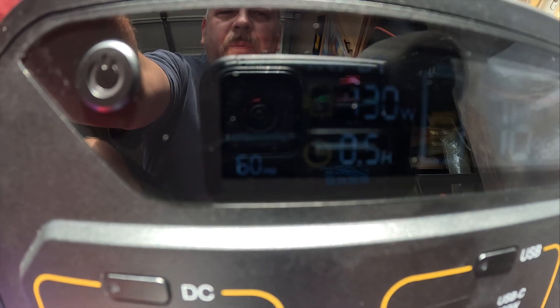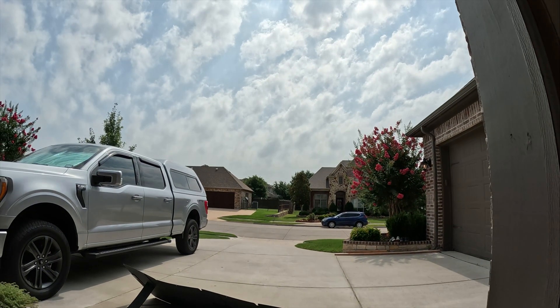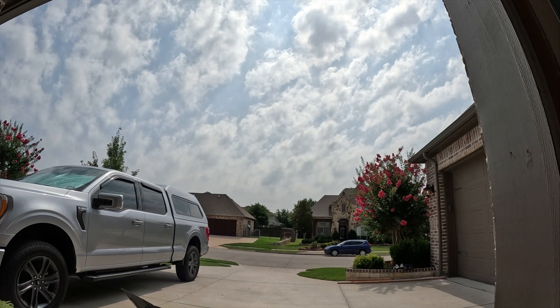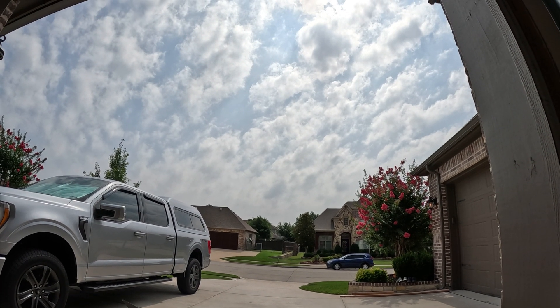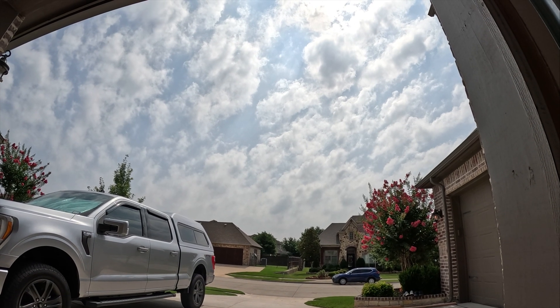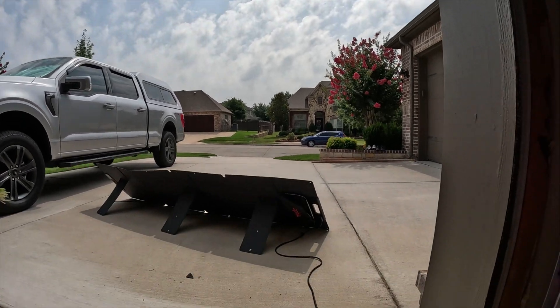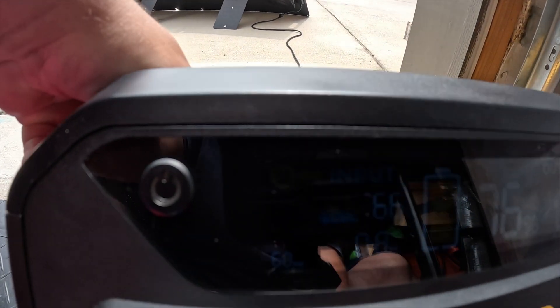We were up to about 145-150 watts. The clouds are coming back in — we've had this scenario for about the last week and have not had really prime conditions to test out the solar panel. Right now I'm getting back down to 48-50 watts. There comes the sun — let's see what we get — up to 160 watts, 167 watts.